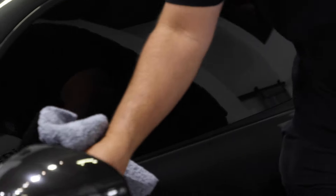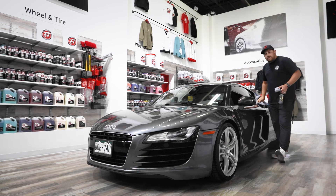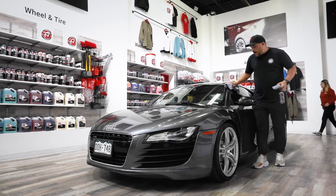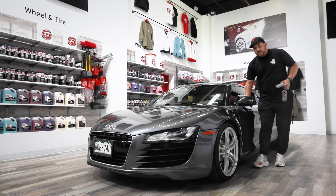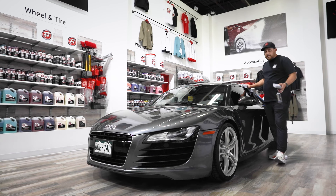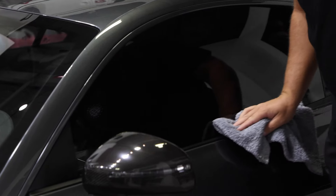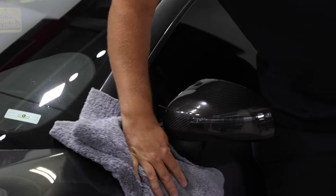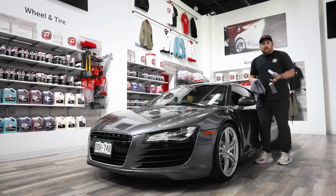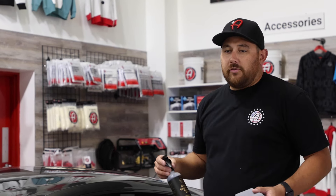One question we get a lot: should you wipe it off your plastic, or can you just leave it? Traditionally we would say you could just leave it, but since you're applying this to the whole vehicle, we now recommend evening out or leveling off the graphene ceramic spray coating advanced on all surfaces. It just evens it out and makes the appearance of your car more uniform and amazing. We're going to keep going coating this whole car, moving to the back and coming through on the front.